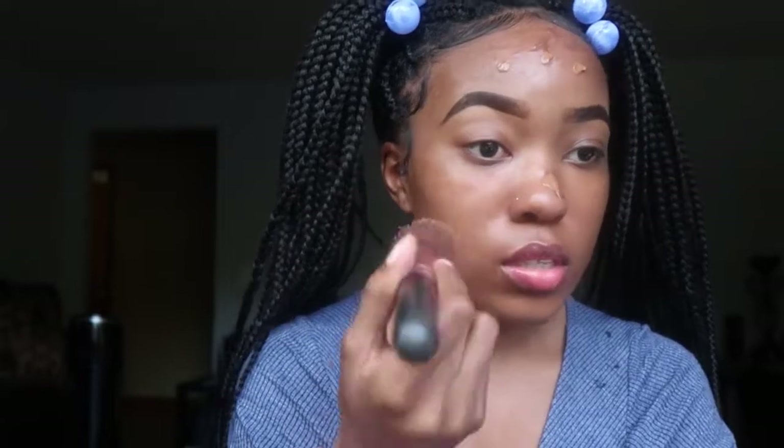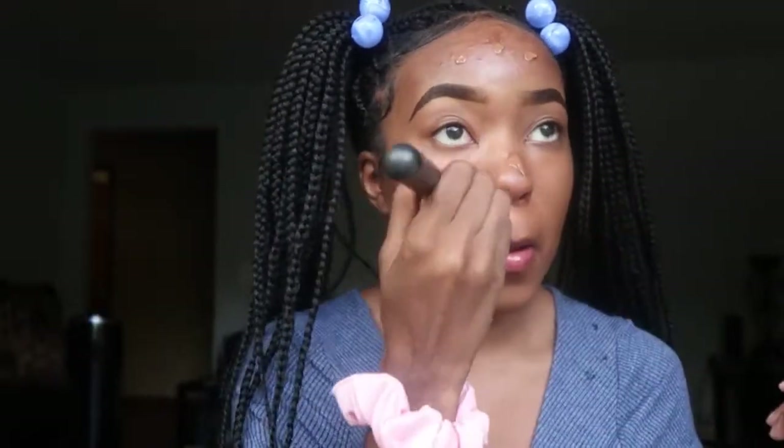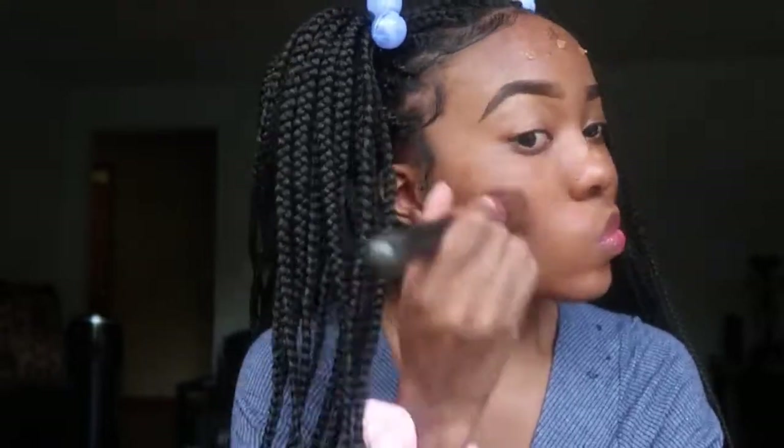I also got to the point where foundation grosses me out — like I hate it touching me. I don't know what it is, but I hate the whole foundation process now when I do my makeup. It feels like something on me. Blend down your neck, girlies!